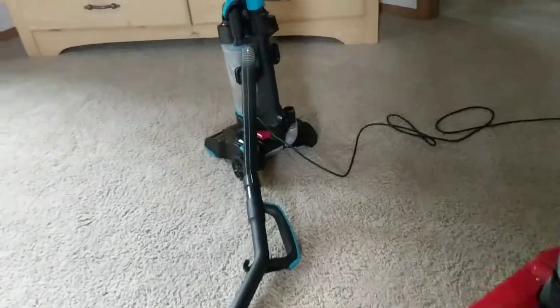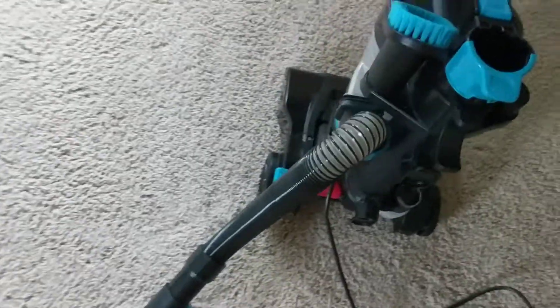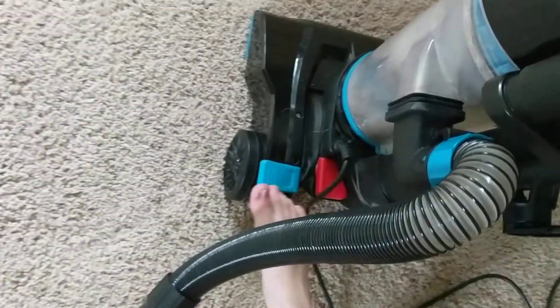Alright you guys, I have all these plugged in and we're ready to get started. So yeah, let's see what happens.